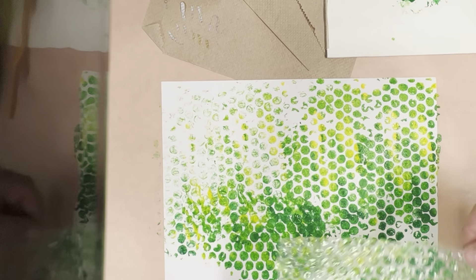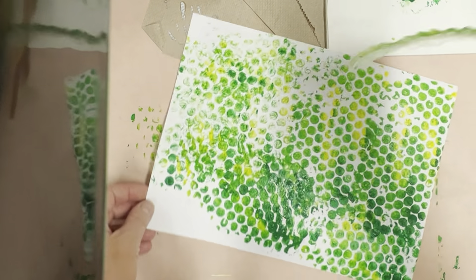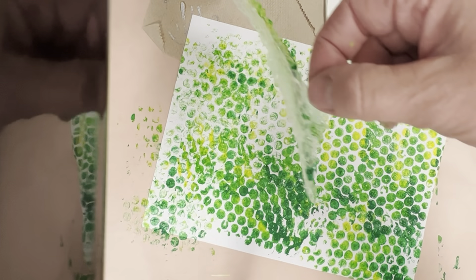Take your time, fill the paper. I would recommend you do not keep going over it, because if you go over it a lot of times, then all of a sudden there will be no circles showing at all.